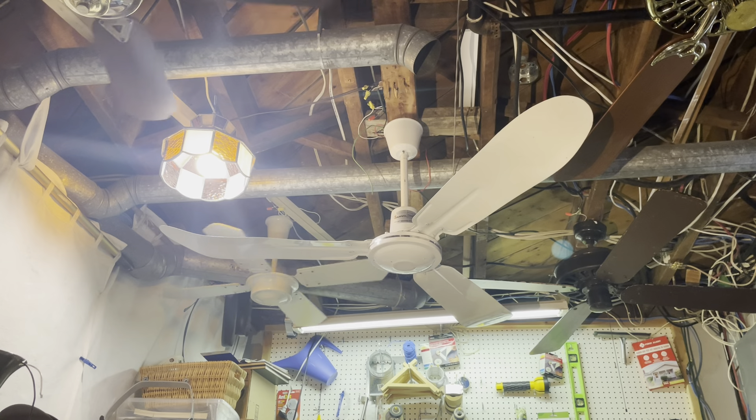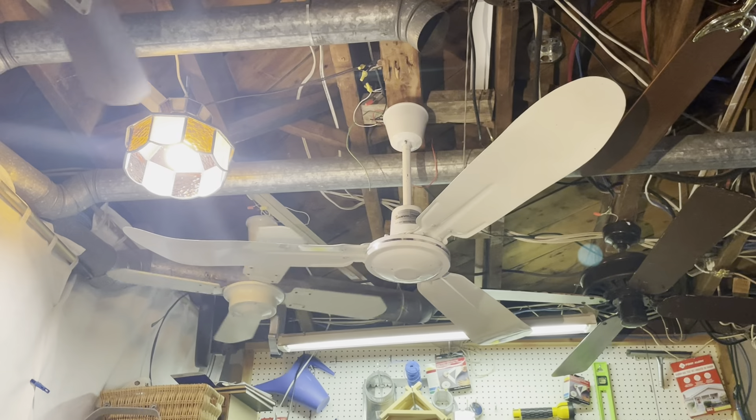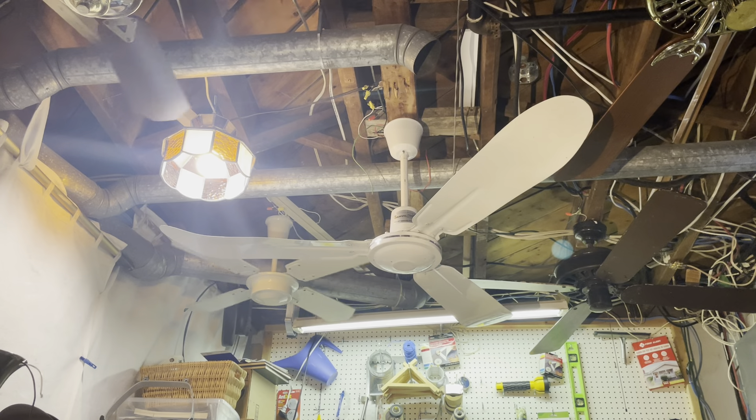Other than that, it's in very good condition. Well, on the other side it's pretty scratched up, but on this side it's pretty good.